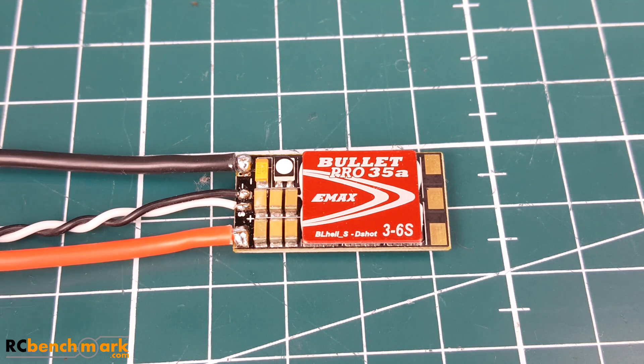Here's a new line of Bullet ESCs from Emax, and hopefully this one does better. We are going to be torture testing it, noise testing it, and seeing how well it does on the bench. If it does good, we'll stick it on a quad, take it up for a flight on our ESC testing quad, and see how well it performs.